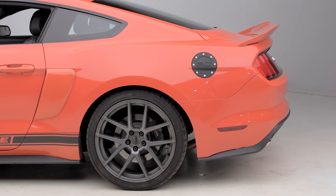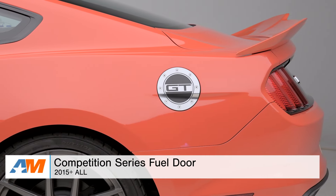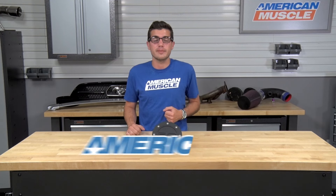Just to quickly wrap things up, guys — if you're the owner of a 2015 or newer Mustang and you're looking for a very inexpensive, no-drill installation to swap out your factory fuel door with an aftermarket appearance like this one, check out the Competition Series fuel doors and any of the options available, always right here at americanmuscle.com.